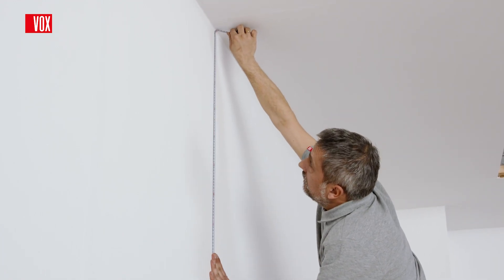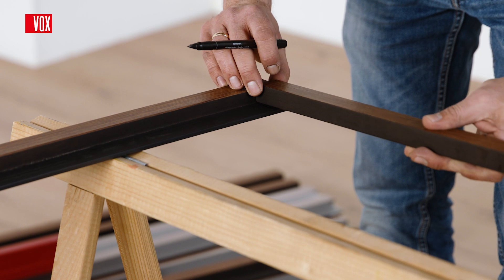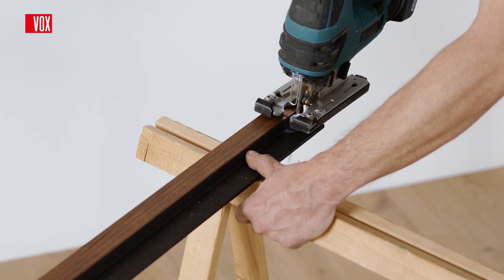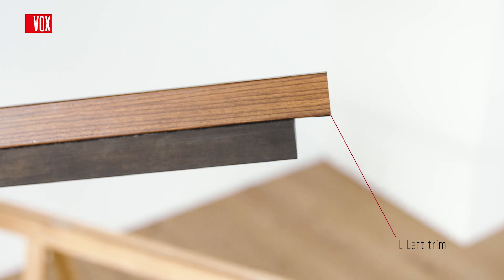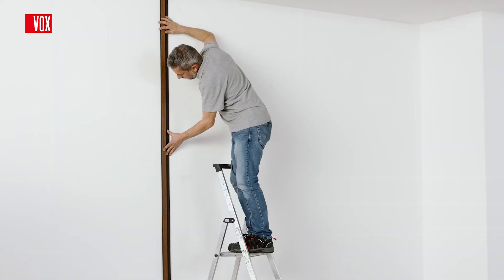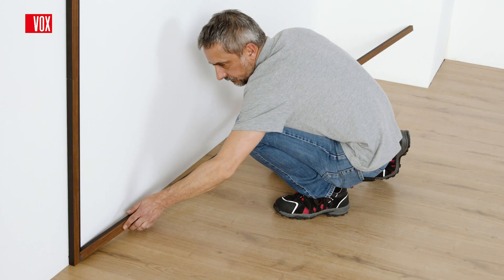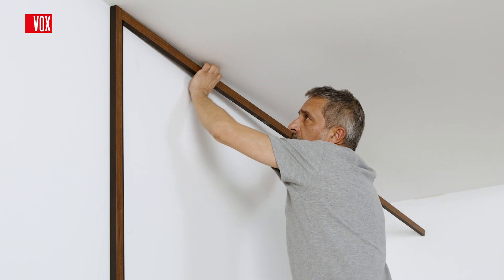In case of installation with finishing trims, the installation begins with measuring and appropriately cutting the left L trim. In the upper and lower part of the left trim, an appropriate height of universal U trims has to be cut. Then the left trim should be installed on the wall. In the next step, measure and install a universal U trim on the floor. When cutting the U trim, take into account the width of the left and right trims.